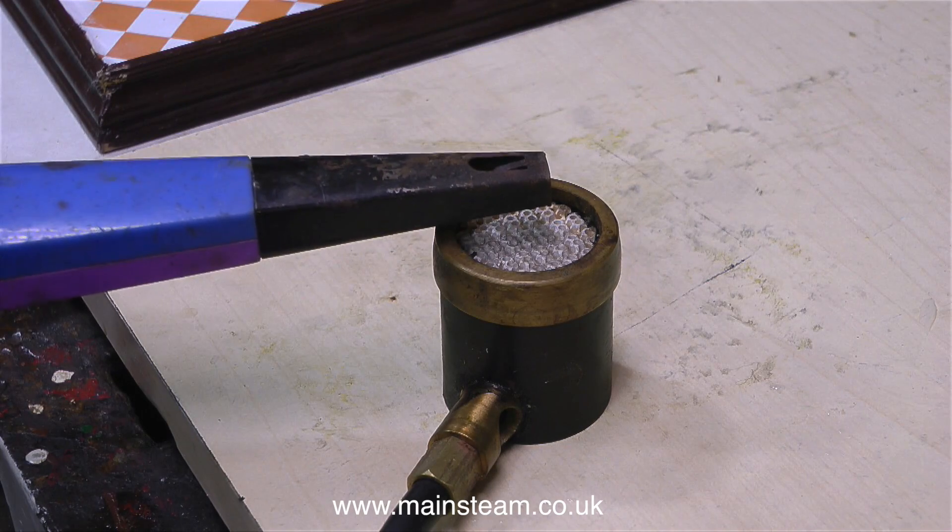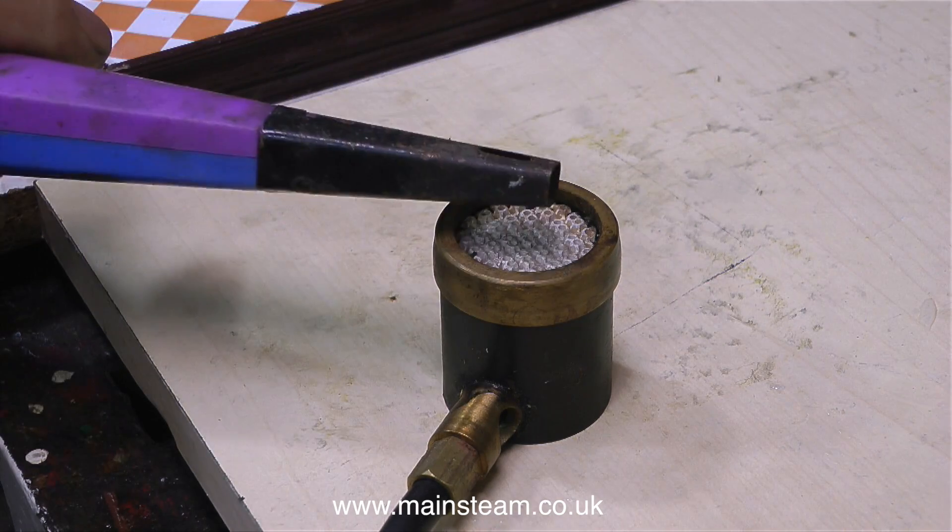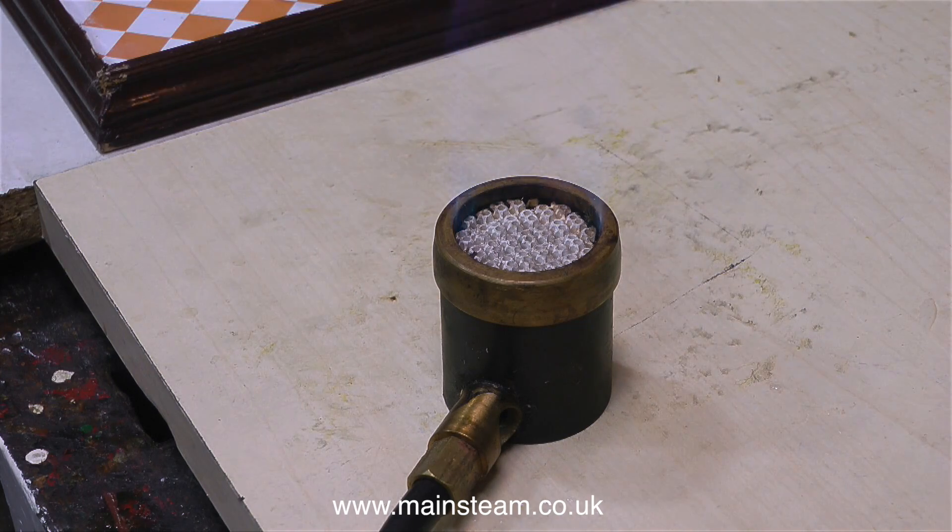I then tried another burner that I made several years ago. This doesn't work either — it gives a slightly better flame but it's not big enough for this steam plant. I need something substantial.